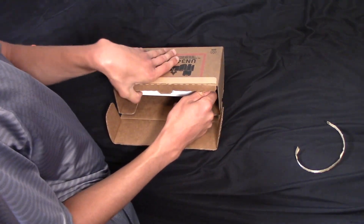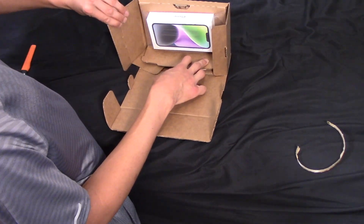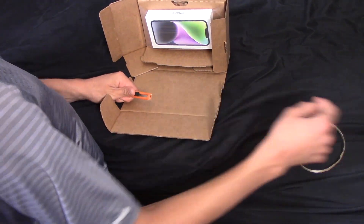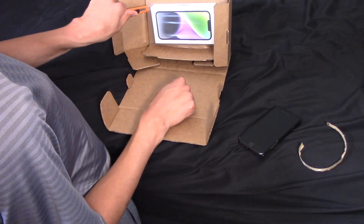They didn't have a 14 Pro or an Apple store either, so I said alright, screw it, I'll go with the standard 14. So hopefully — I had the iPhone 8 for about five years now. It was great, nothing wrong with it, but I figured it was time to upgrade.